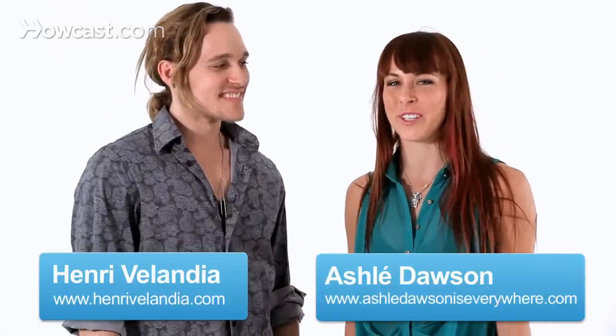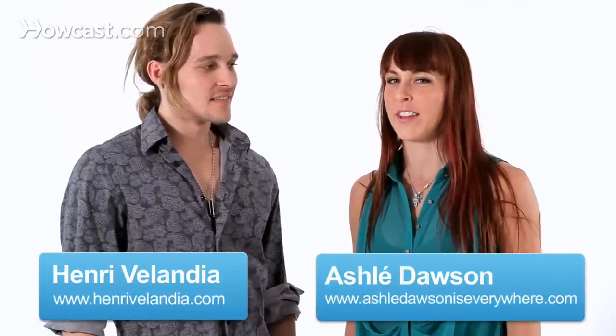Hey guys, it's Ashley and Henry, and right now we're going to teach you a dip that is called the Sumo Dip. This one comes with a warning — be ready. We're going to use the salsa as a base dance, but you can do it in all styles.